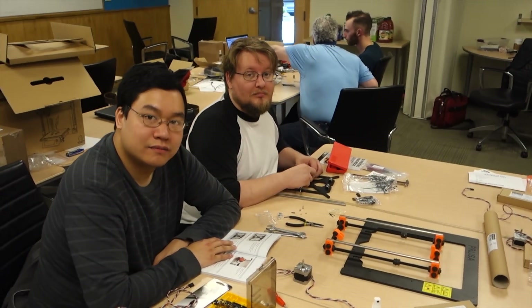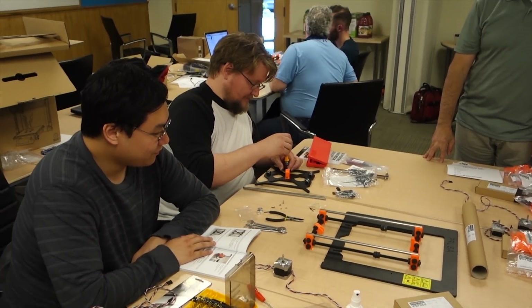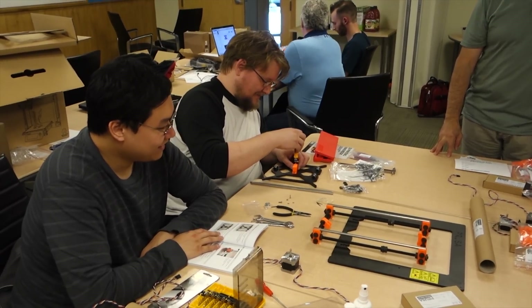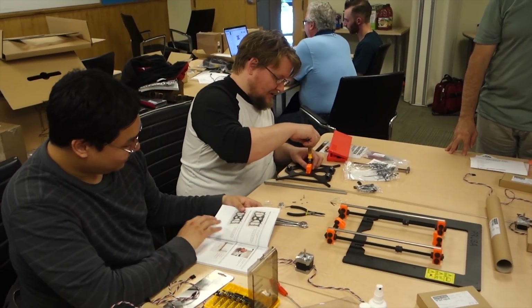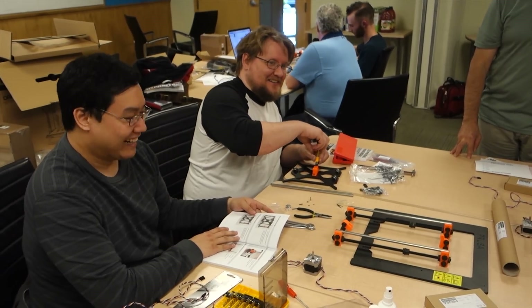So guys, this is the first 3D printer you've built? Yep. How's it going so far? Pretty good. Pretty easy? As advertised? Or do you feel like you were duped a little bit? Well, it's not printing anything yet, so... I mean, that's to be expected. It's still kind of early, gentlemen. Come on.